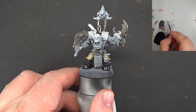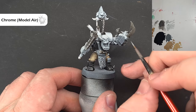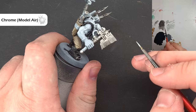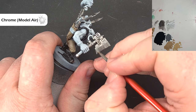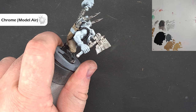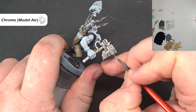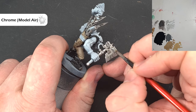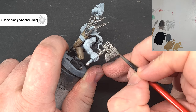To highlight the silver, use some Chrome from Vallejo Model Air — you can use Stormhost Silver from Citadel if that's what you've got. We want to catch the edges on the power claw, and when it comes to the blade, catch the edges and streak along it to give the impression that the metal is sharp and scuffed. Do this on both sides of the blade with nice thin lines, then catch the sharp modeled-on edges. Do that with Chrome for all the silver bits, and then we'll look at all the straps.